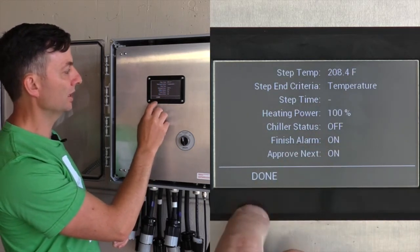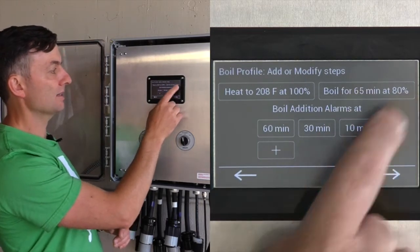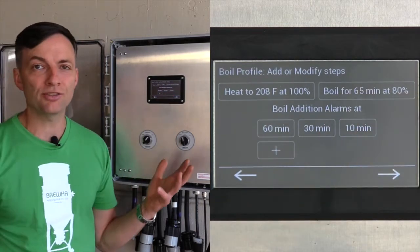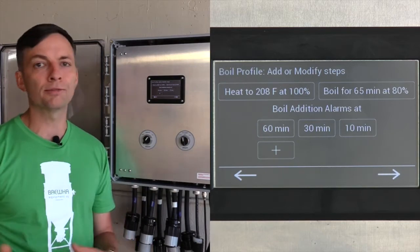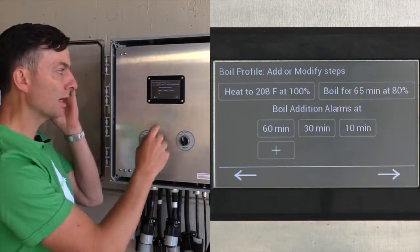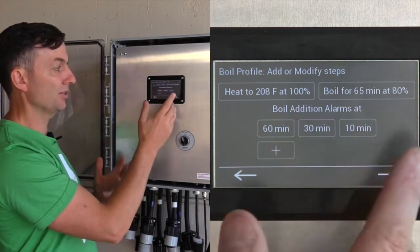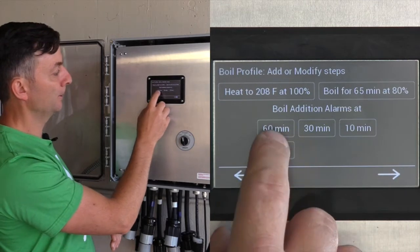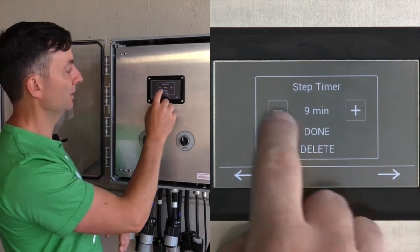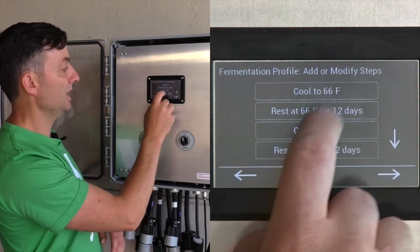We have a finish alarm on and approve next, then we boil for 65 minutes at 80% output. You can adjust the percent output if you want to boil off more or have a more rapid boil. Boil addition alarms make hop additions easy — we'll add one at five minutes for Irish moss.